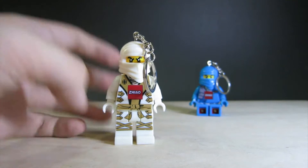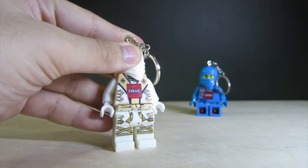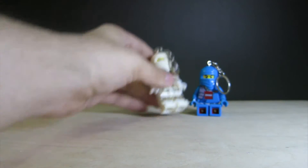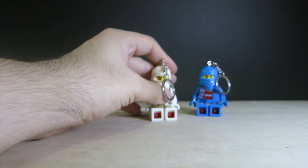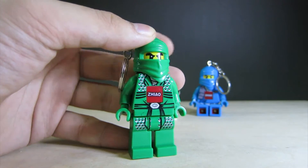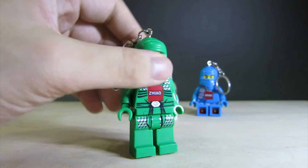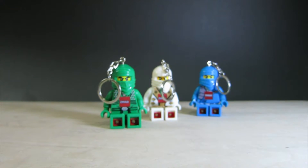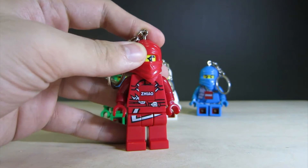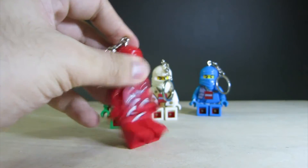Next we have the White Ninja — printed gold and accurate as it should be, with a slight misprint on the black on top, but overall looks fine. Then the Green Ninja — the silver isn't the best printed, but it looks okay. Finally we have the Red Ninja, where most of the detail is gone because most of the detail is meant to be at the centre of the chest where the Xiao logo is. So that's a bad day for the Red Ninja.